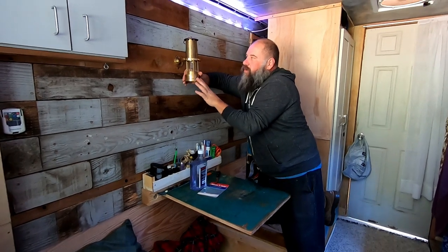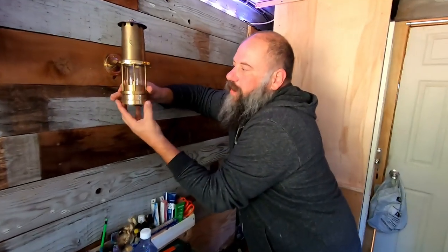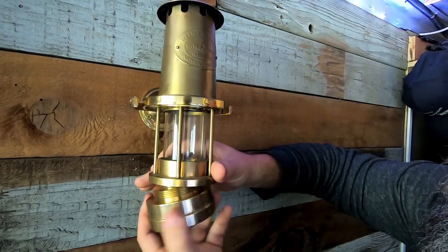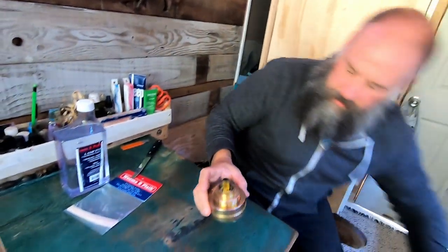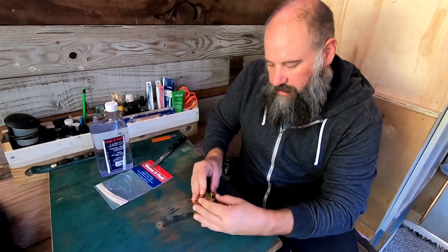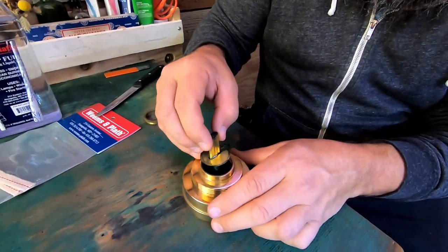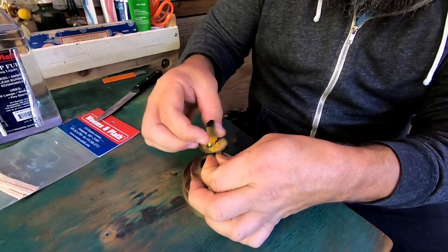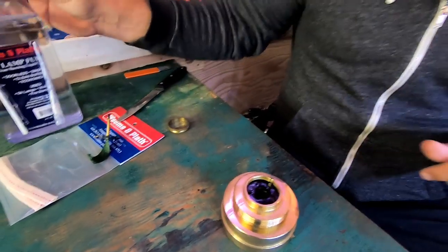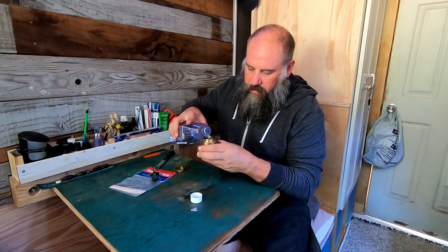That's in there nice and tight. So to add fuel and light one of these lamps, you have to remove this bottom fuel tank section — you just unscrew it and the whole assembly comes right out as one piece. There's another ring right here at the top; you just loosen this ring, take that off, and then this whole wick assembly comes right out of there. To fill it, all you gotta do is pour the fuel right in there.